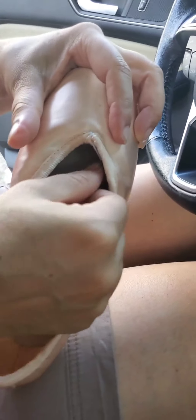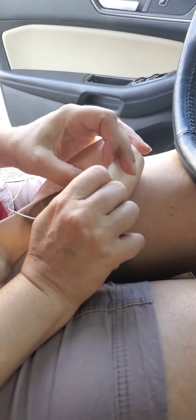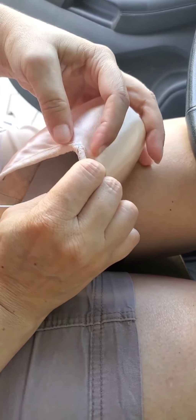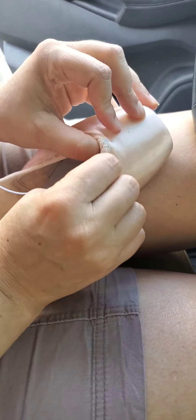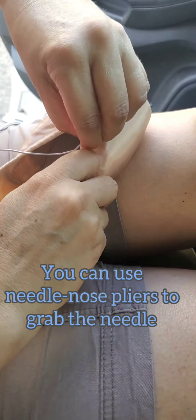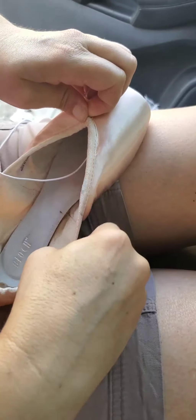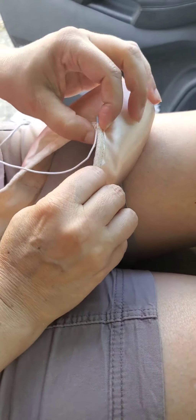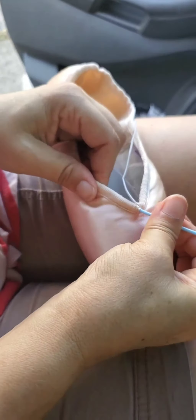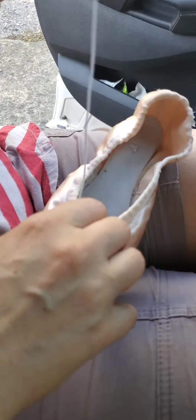I'm pushing this out of the way, and now we just have to fish it through. Hopefully, because we have some play here in the satin before the top of the box, we don't pierce the satin. Now we get it through. Getting the eye of the needle through this little hole can be quite difficult sometimes.